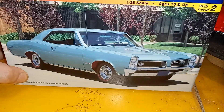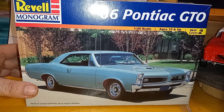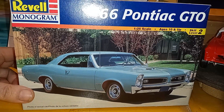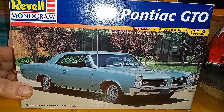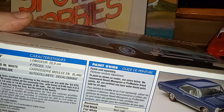My buddy Mike at Mike's Model Shop has the Mad Gasser group build going on and I'm in it. I'm going to do this one — it's a '66 Pontiac GTO that I've got to make a gasser out of. I'll put a straight axle under the front and jack it way up high in the back with ladder bars, moon tanks, drag chutes, and big engines sticking through the hood. It's open-ended so I don't have to be in a big hurry.